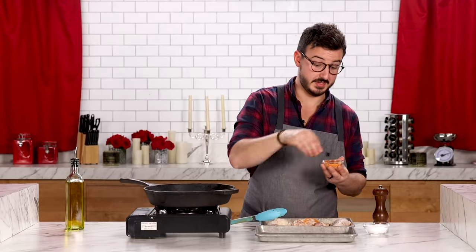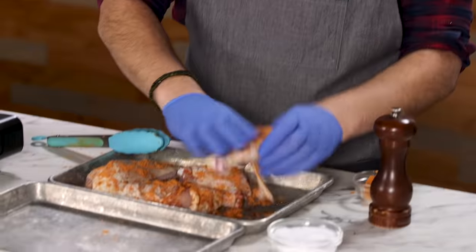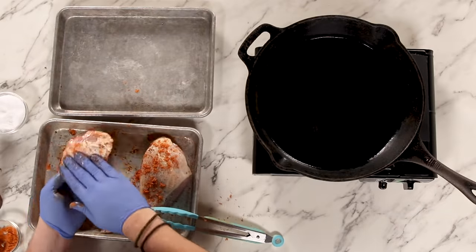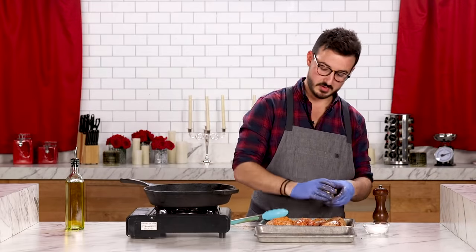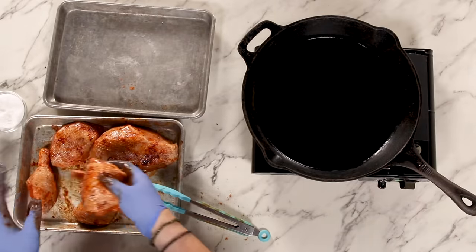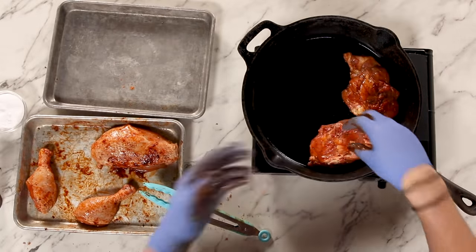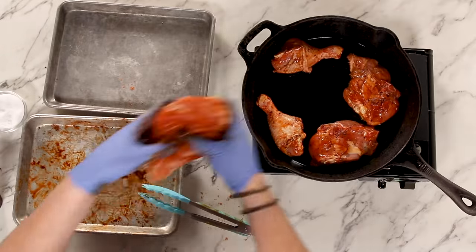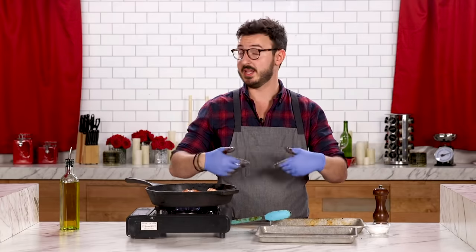These fajita spice packets — I grew up on these things. Everything my mother made had a spice packet, whether it be tacos or chili. Rub the chicken, get all those spices in, get under the skin if you can. Pat any excess spices from the sheet tray right onto the chicken. Our chicken is all seasoned — it's time to sear it up. Add everything in skin side down so we can get that nice crispy skin. You could use skinless thighs, but I really love crispy chicken skin — and a lot of that fat is going to drip down into the rice which is going to make it taste so good. Let this go for about two to three minutes per side until it gets nice and golden brown.